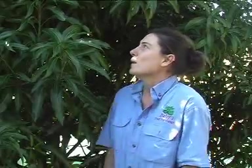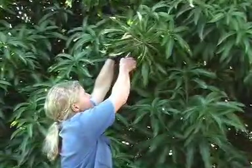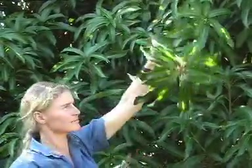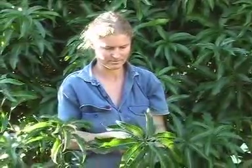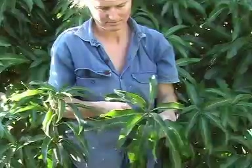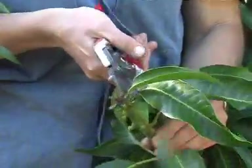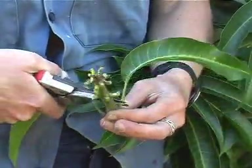It's important to select your scionwood at the correct time. We've looked around the tree and found a beautiful bud here. Katie is going to cut it off and show us how she prepares these buds. This is the scionwood — the leaves are removed from the plant and it's prepared to be put onto the rootstock. We're going to put it onto a Bowen mango, which has a vigorous root system, and that's going to push off to make a beautiful Glen mango.